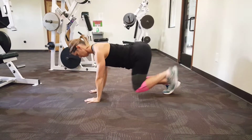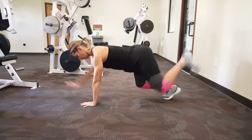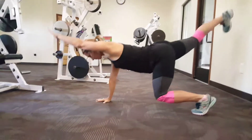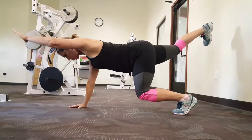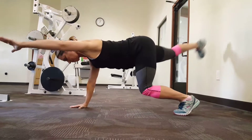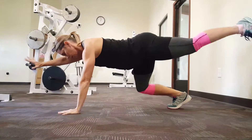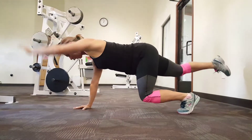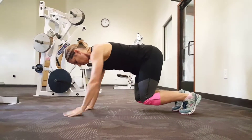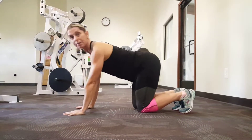Crab. Bird dog. The longer you hold it, the harder it is — I call that the starfish. A lot of core here. The closer this knee is to the floor, the more difficult it is.